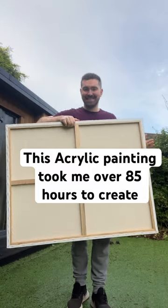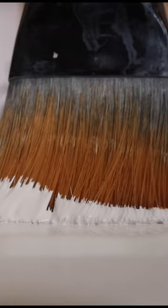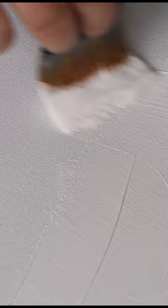Hey! I thought I'd share some of my best tips for acrylic painting. I always gesso my canvas — it makes it so much smoother for details and the paint sticks to the canvas so much better.